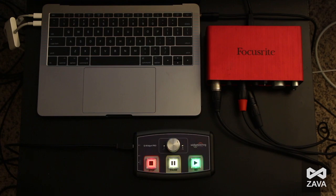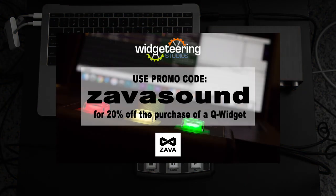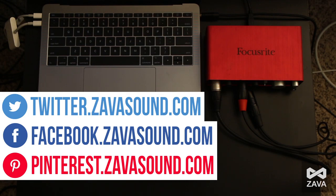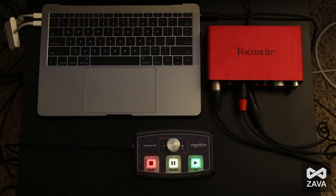Go to widgeteering.com, type in promo code Zavasound, and you can get hooked up with a 20% discount on this unit. It's a fantastic discount — use it well. My name is Don Odom. Go like our Facebook page, follow us on Twitter, follow us on Pinterest. Subscribe, turn on notifications, and we'll see you on the next video.